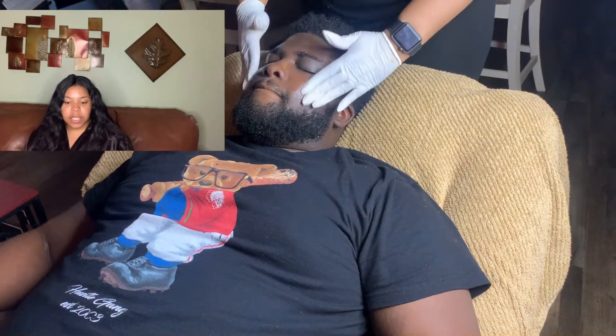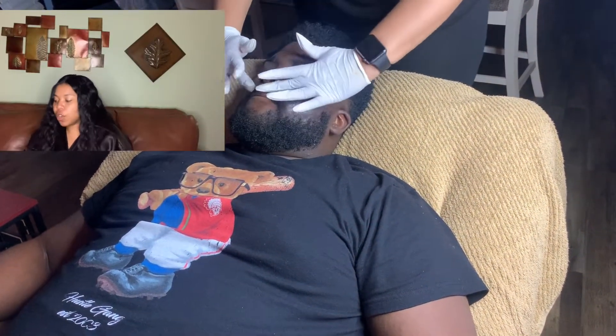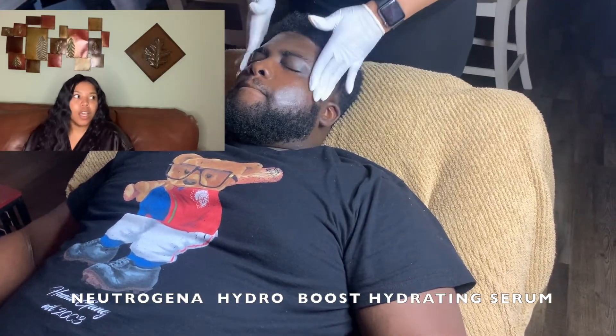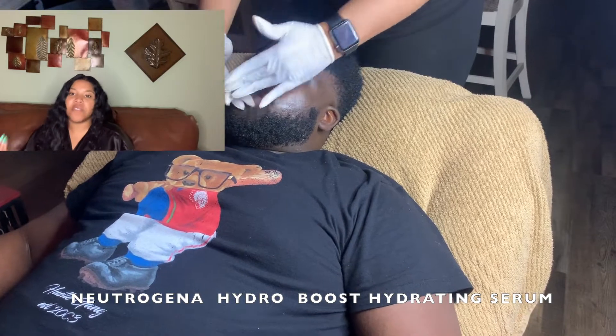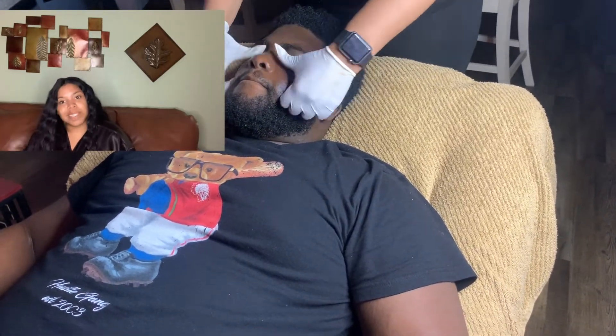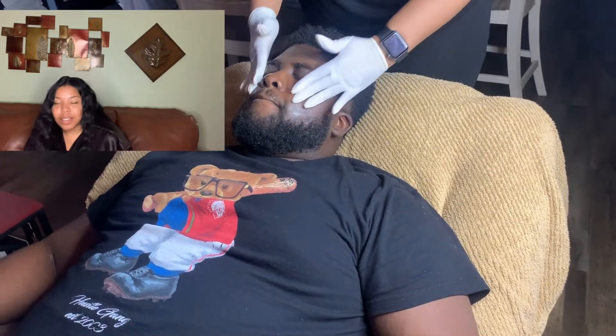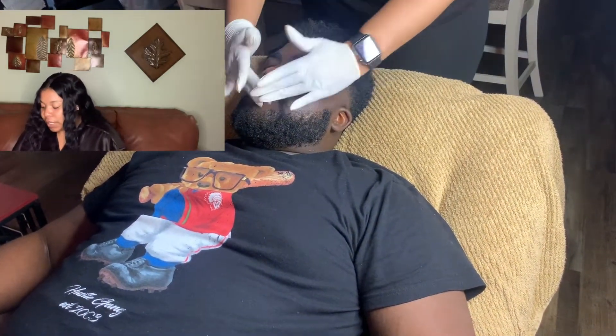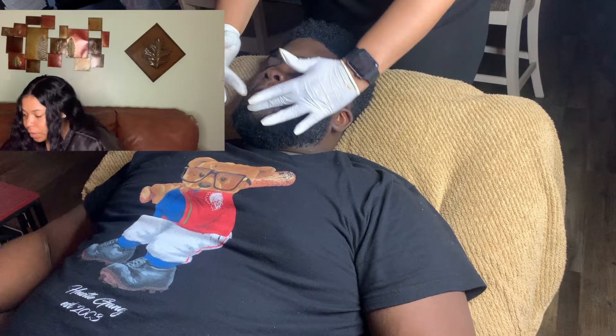After the toner pads, you go in with your serums. If you spend money on anything, it needs to be your serum. A lot of people spend a lot on facial cleansers, but the most expensive thing should be your serums. I'm going in with a Neutrogena Hydro Boost hydrating serum — around $20. Serums put back all the nutrients and vitamins you've taken out of your skin. Think of serums as your daily vitamin.